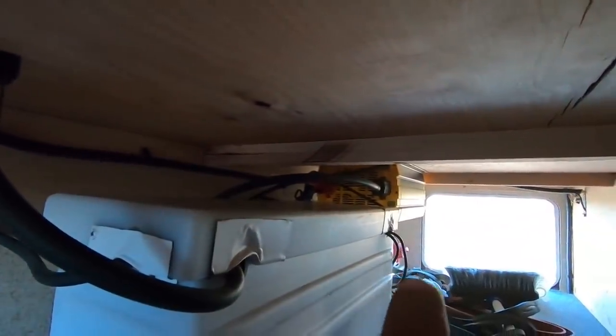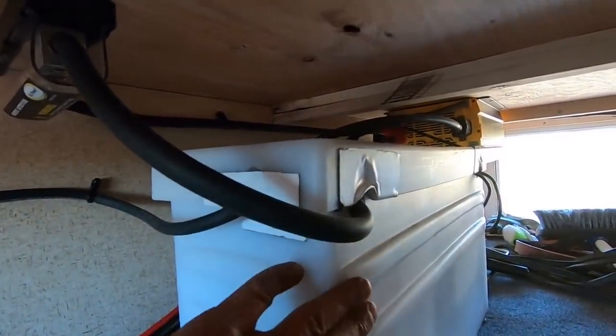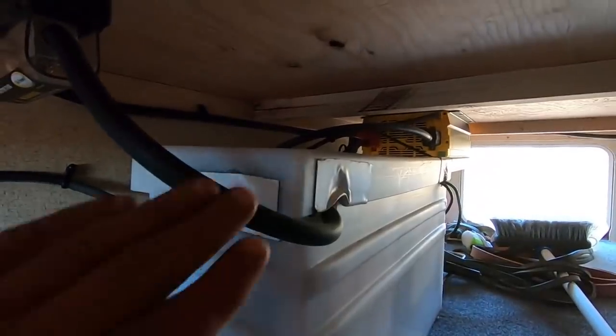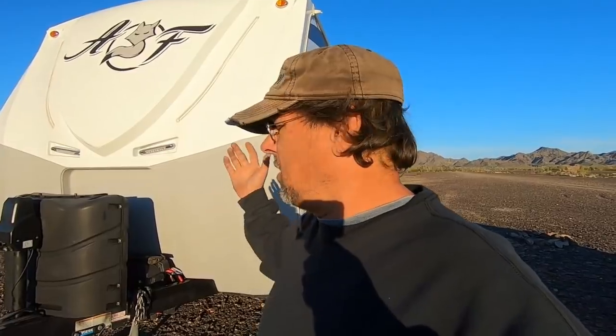The inverter's ground now goes to the front batteries and the positive goes to these batteries here, so it's actually pulling on all four batteries instead of mainly just two. Both charge controllers are set up to charge both banks equally. All this is wired back up correctly with the correct size wire, all wires fastened down like they're supposed to be. He should have no problem — he'll be able to tell tonight once he runs the inverter how everything works with the battery draw.